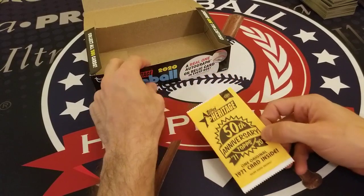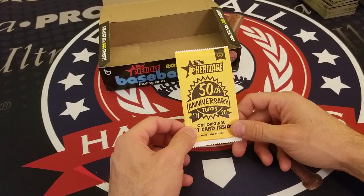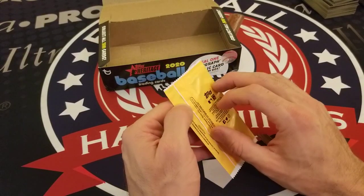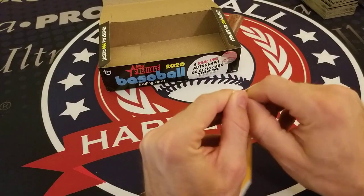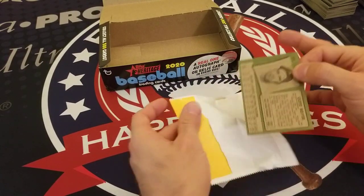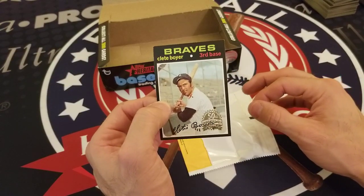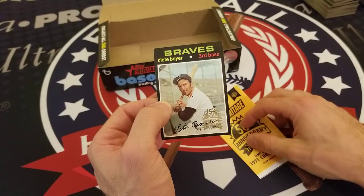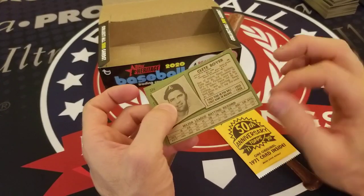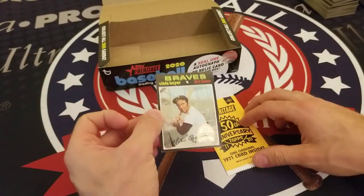On closer inspection, it looks like there was neither an autograph nor a relic in this box. We will certainly let Topps know. But we do have this Topps Heritage 50th Anniversary buyback card that we saved — let's see who it is. Very fresh looking: 1971 Topps, Clete Boyer. His brother Ken was one of the best third basemen, and Clete was no slouch himself — definitely a contributor to many of those great Yankee teams.